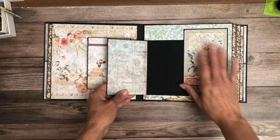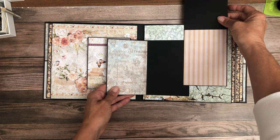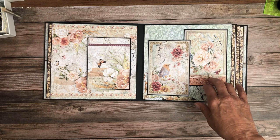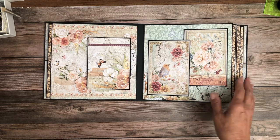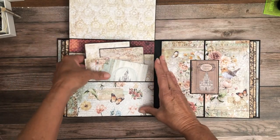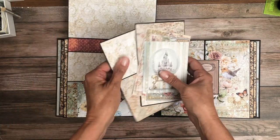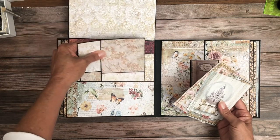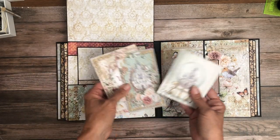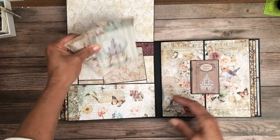Over here I created two cards using cut aparts from the 12x12 collection pack. Here I have a nice flap and a very deep pocket. Inside I added two inserts — one is 7x4, the other is 7.5x4 — and then some additional cut aparts.